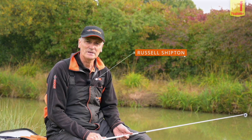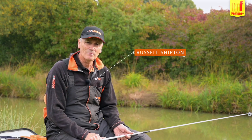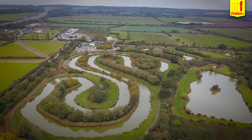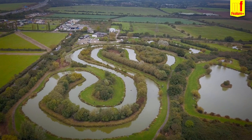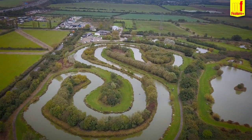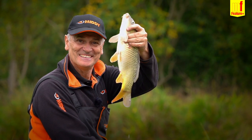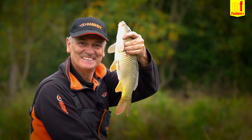Hi, I'm Russ Shipton from Middy and today we're at Puddle Dock Fishery in Essex. It's a fishery I've been coming to recently and I like it here in the winter. I'm going to give you some tips today on how I go about fining down my gear from the summer through to now as we're coming towards the winter. Hopefully we can keep them fish coming.